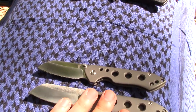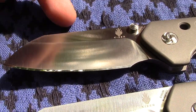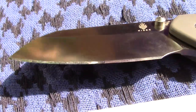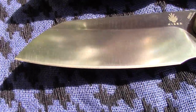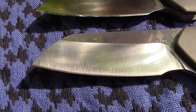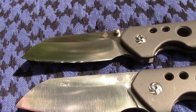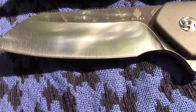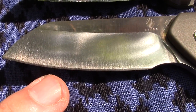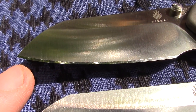I did sharpen one of these. Can you tell? You got the one with the thumb studs and then the flipper. Can you tell which one I sharpened? This guy has the factory edge — by the way, Kaisers come very sharp, super sharp. This guy here has the factory edge; you can see it's a little bit coarser, a little toothier, as they say.